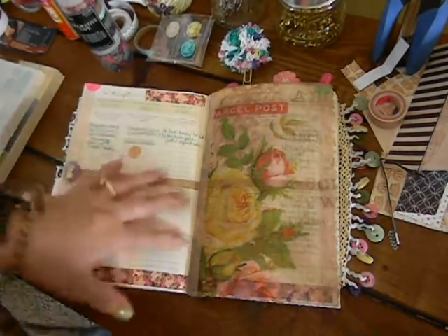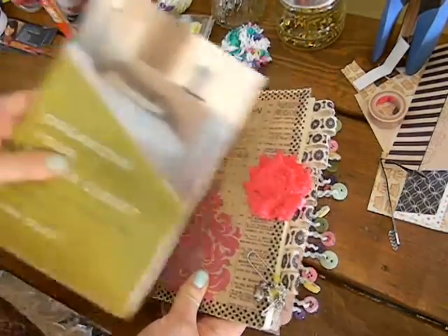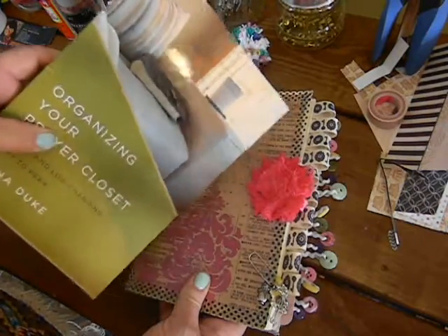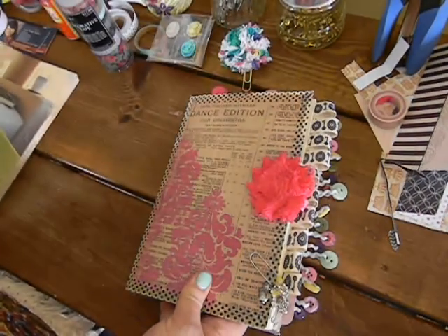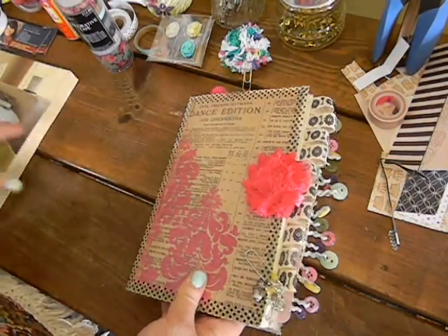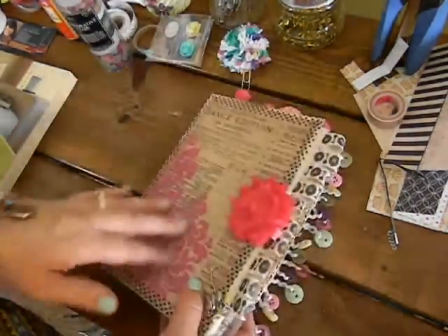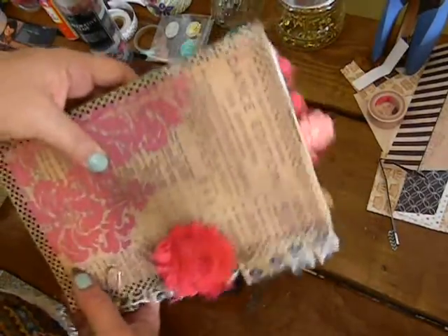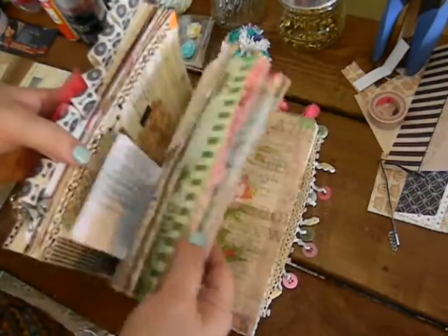I have been enjoying decorating mine. I'm using the original one — there might be a few copies left on Amazon. It's a little bit different than the new one, but I've decorated the cover. It's kind of like a junk journal-inspired prayer journal. I just decorate all the pages.